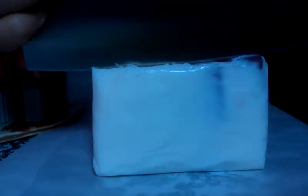Hi everyone, Liz again, cutting my second soap. This is my Sweet Pea Blossom glycerin soap, the one I was telling you about in my last video. So let's start cutting.